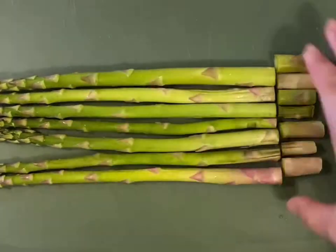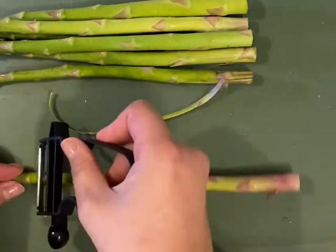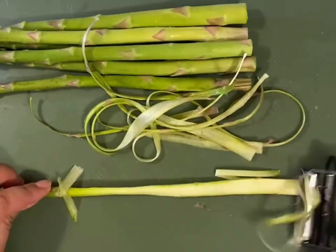Here's an easy way to make asparagus noodles. Trim the bottoms and then take a vegetable peeler and run it across each spear. Once you can no longer make ribbons, save those pieces and chop them up for other uses like soups or stir fries.